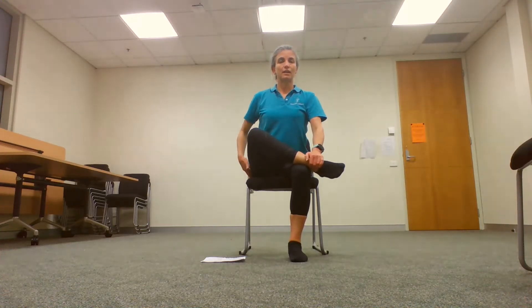You may feel like you're getting enough of a stretch through your hip here, but if you need more then lean forward slightly into the stretch until you feel a nice stretch through your hip and your inner thigh.